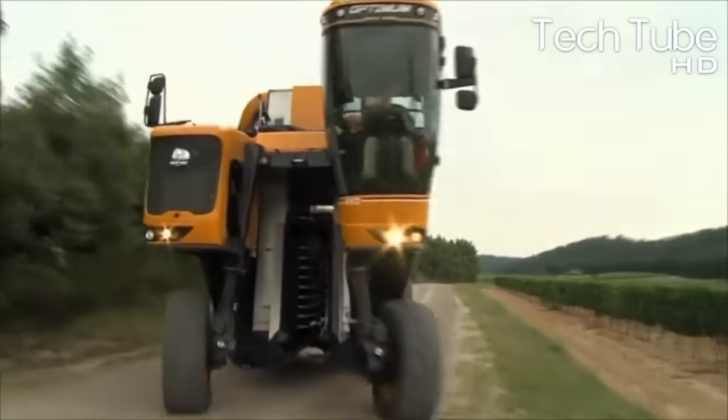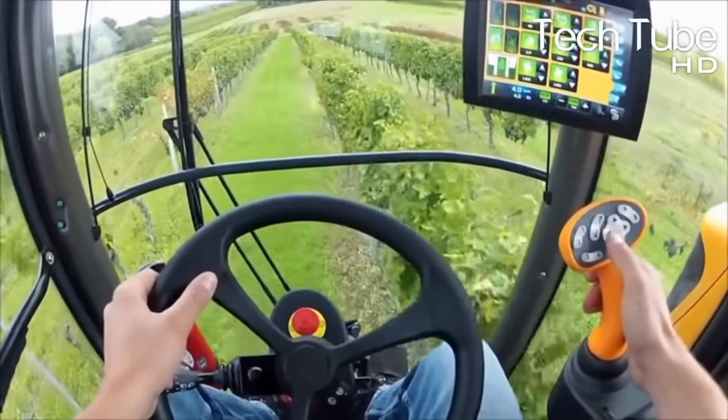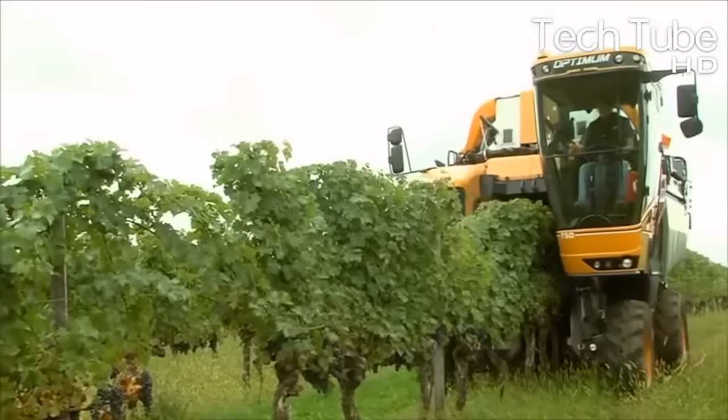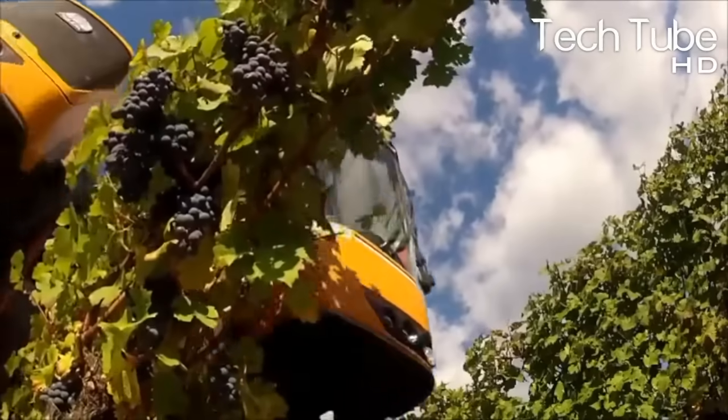Grape harvesting machine: the giant truck does it all alone. The driver propels the truck amid the grape plants and just accelerates. The truck is designed with a vacuum between the tires and has enough space to hold the grape plants to pluck bunches of grapes. It also comes with adjustable tires with great flexibility for the sophisticated and non-straight lines of the plants.